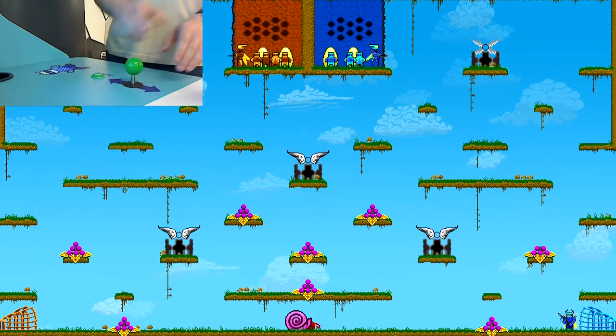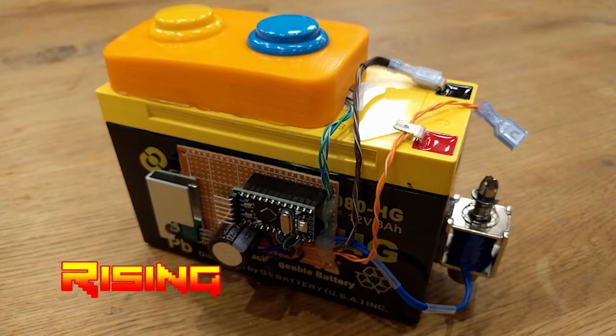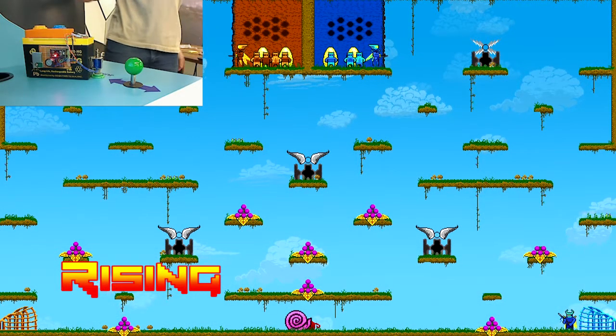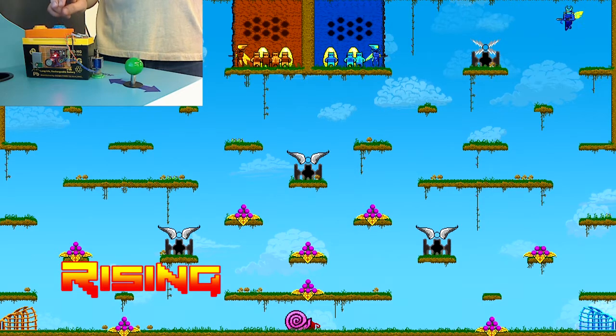Next up is the opposite of falling: rising. In order to explain this test, I have to introduce this monster. Attached to a big lead acid battery as a base, I recently built this automatic tapping machine, which I like to call the turbo button. Its other features will show up in future videos, but for today the important one is to tap perfectly at a predictable rate — the same rate every time.